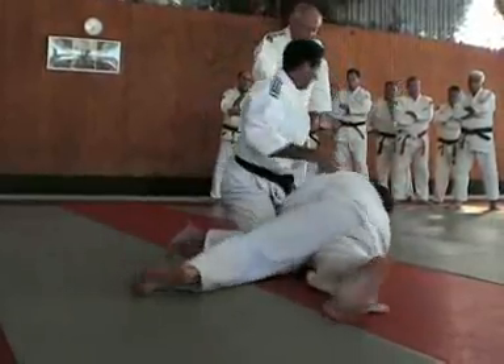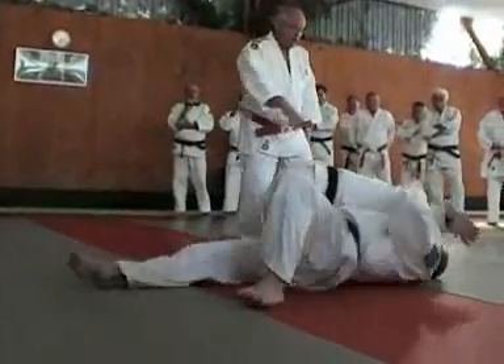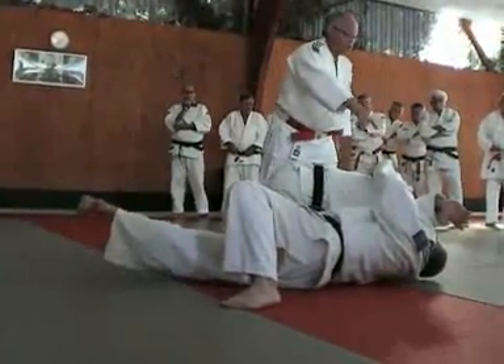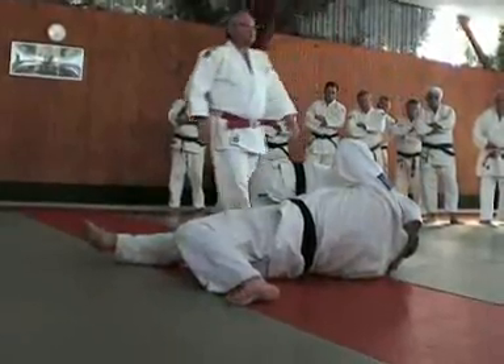Mais si tu gardes le coude normal — vas-y, on prend le coude. Si tu gardes le coude là, ce n'est pas possible. Il faut repousser bien son bras, on remet dans le prolongement.